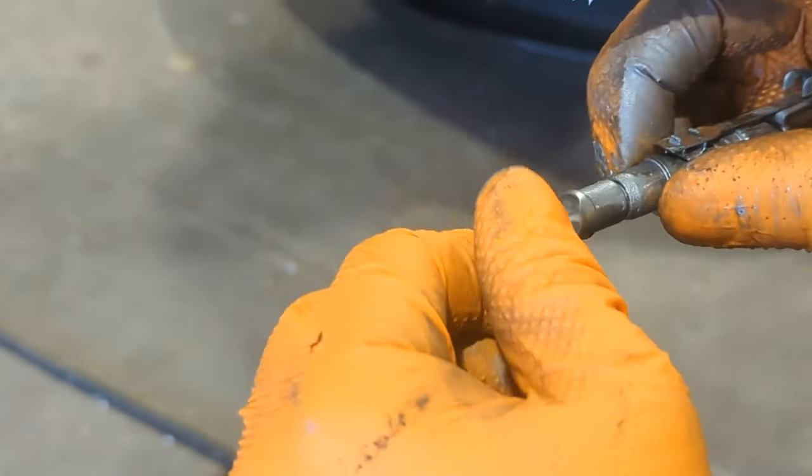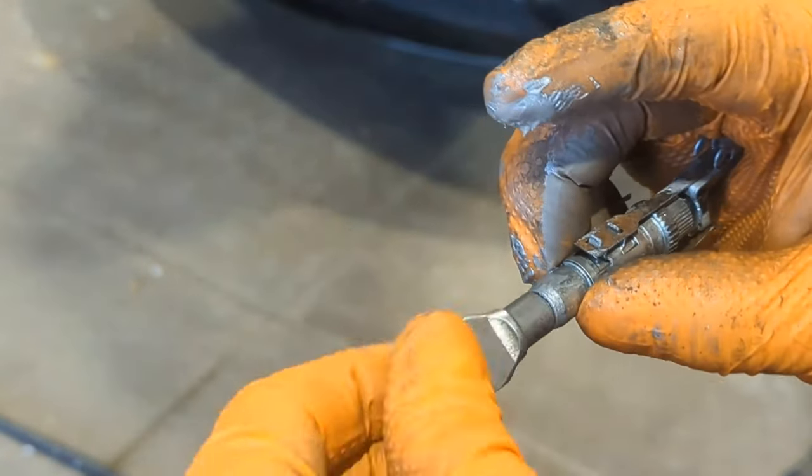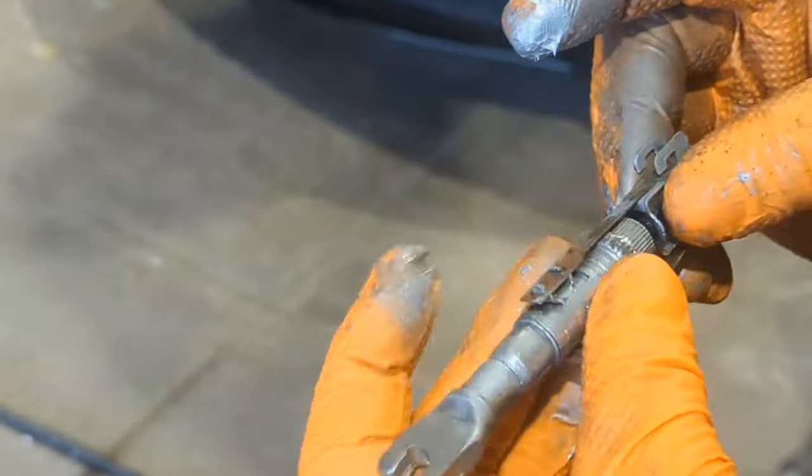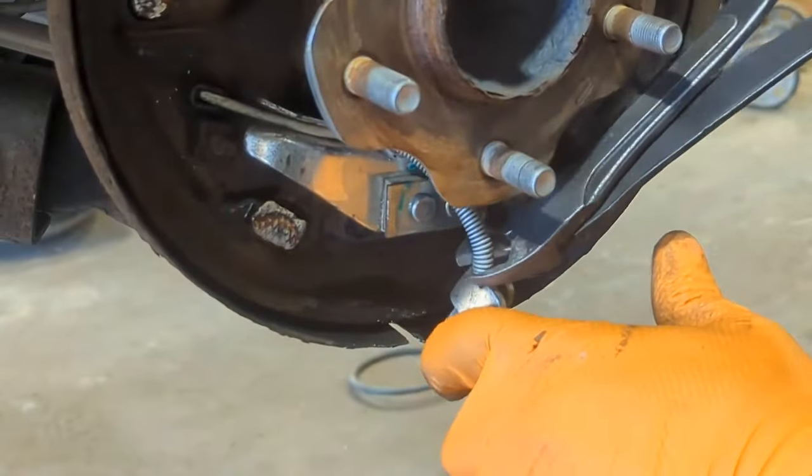Before you put the adjuster back in, it has to be tightened all the way in so it'll be easier to install. Next, remove the parking cable.